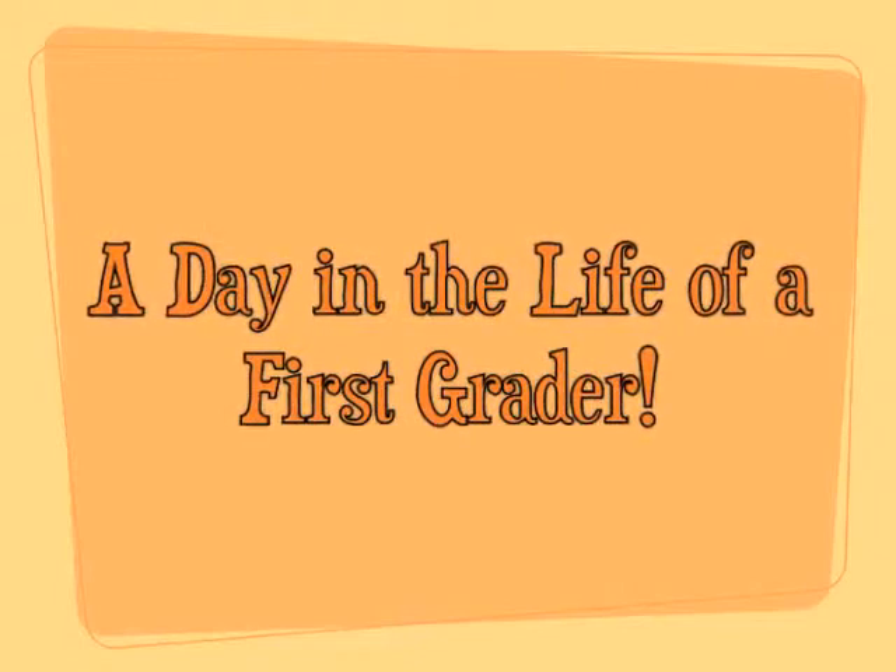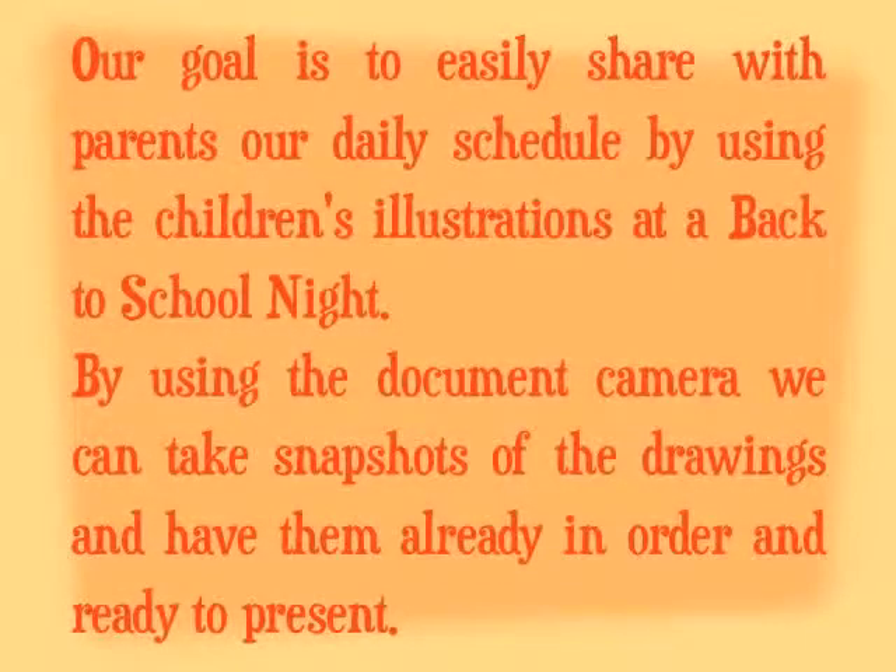A day in the life of a first grader. Our goal is to easily share with parents our daily schedule by using the children's illustrations at a back-to-school night. By using the document camera, we can take snapshots of the drawings and have them already in order and ready to present.